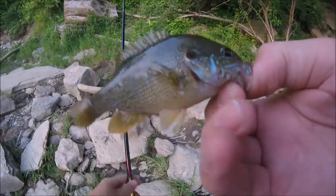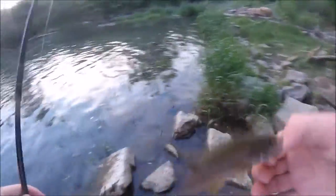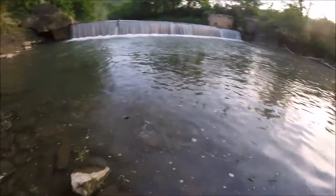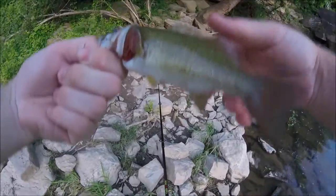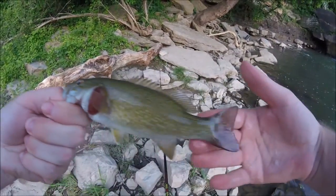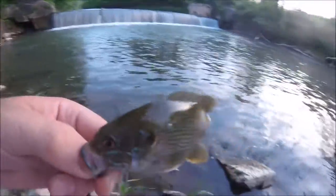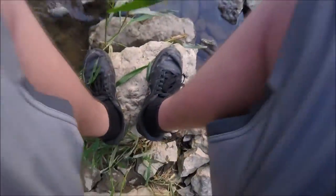Just got this little sunfish on topwater. Little smallmouth — they're hitting topwater. Little sunfish again. So I was just catching a few fish, smaller fish, on the topwater.